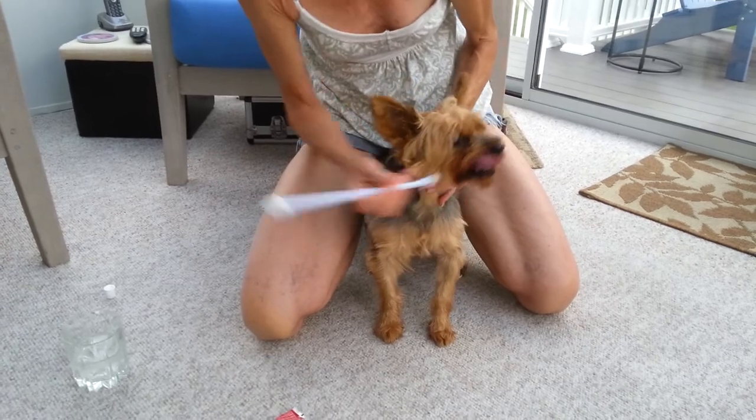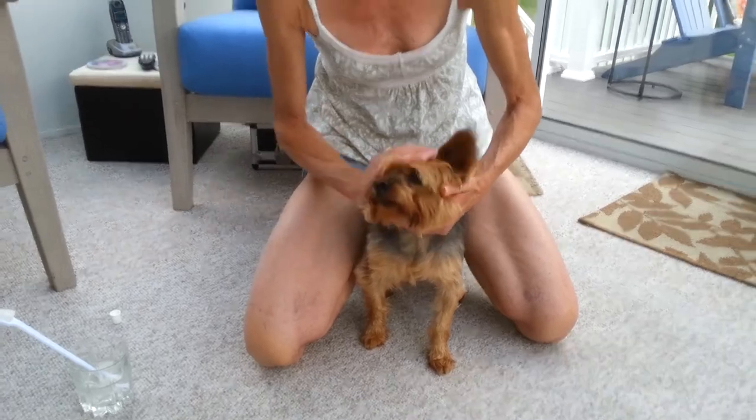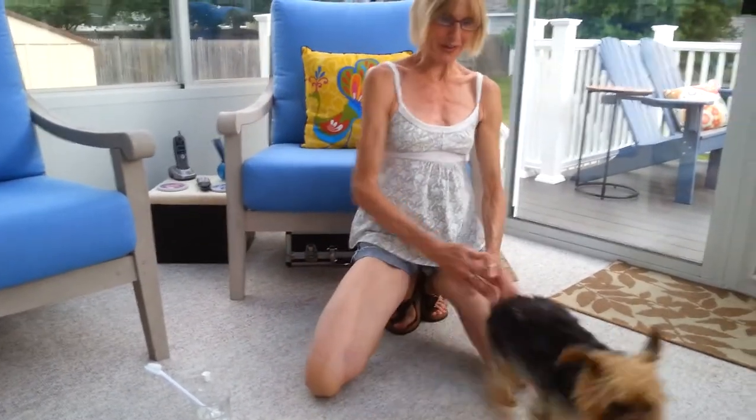Constant praise, not snacks during brushing — you can give him a snack after. And that's a good boy, Rikki. And that's how you brush your dog's teeth.